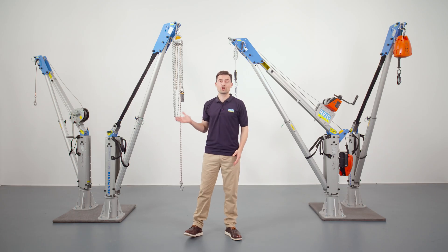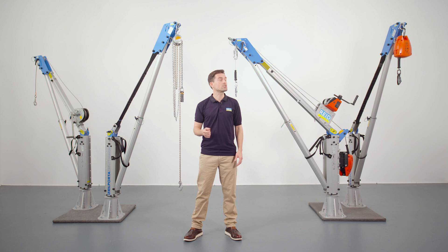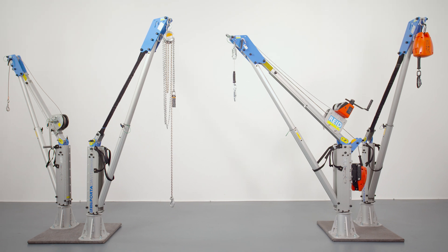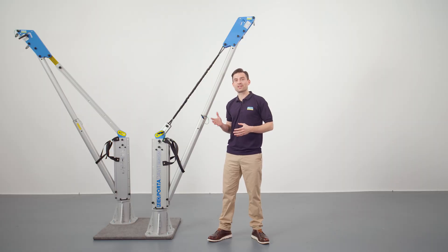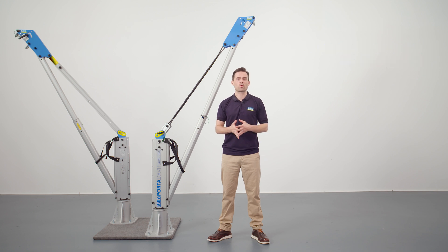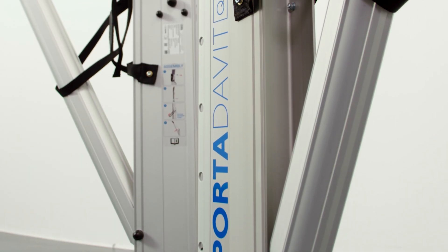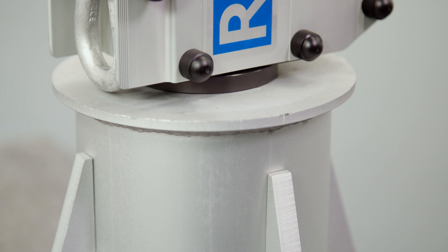As you can see behind me, we have two versions of the Portadavit Quantum, which allow for flexibility in size. Both versions come with either a strop variant or a winched variant. Let's start by running through the common key features of the Portadavit Quantum. Due to the lightweight construction of the product, both variants can be manually operated by just one person. The Portadavit Quantum has a tremendous strength to weight ratio — the smallest strop unit weighs just 18kg and can lift up to 600kg. This is due to the product's innovative design which transfers the load to the kingpin at the base of the davit.